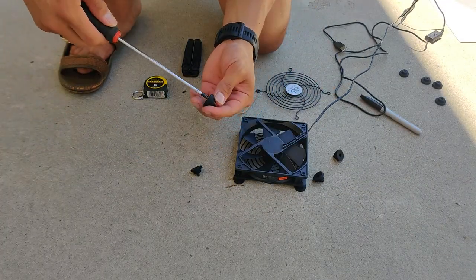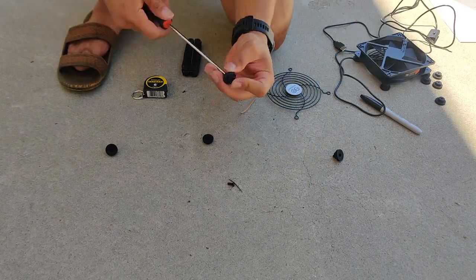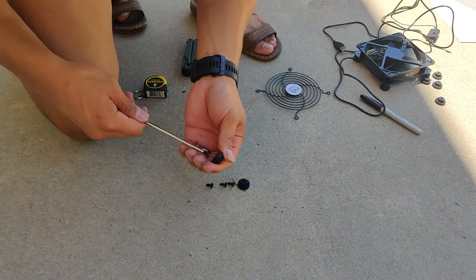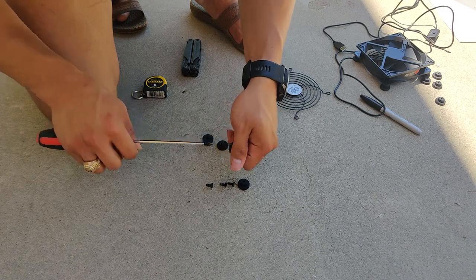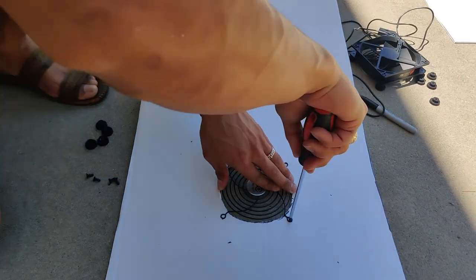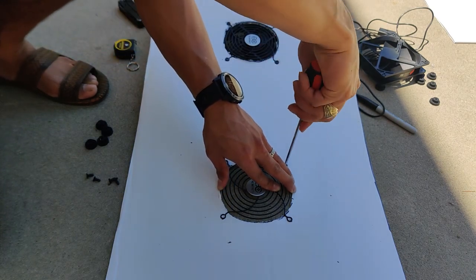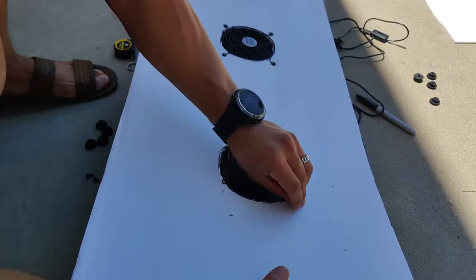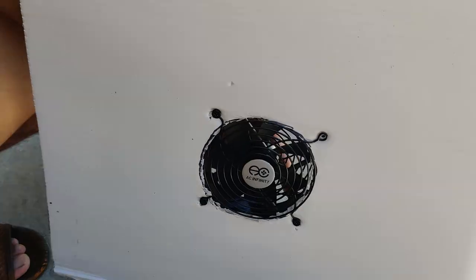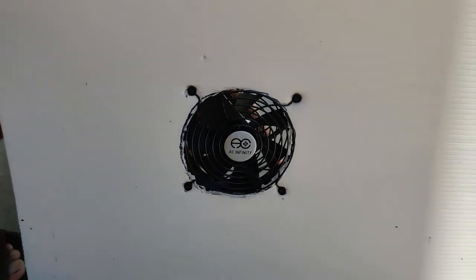I then decided to unscrew the feet, get the cage out, and remove the screws from the rubber feet. I removed the feet because they took up too much of the screw when trying to mount them on the corrugated plastic board. Using the cage on top to align the holes was a much smarter approach. Now you can see me screwing the cage through the corroplast board and into the fan. Easy.